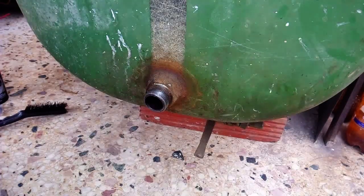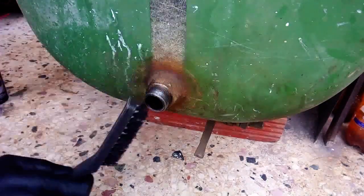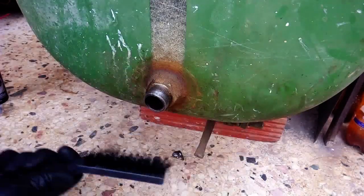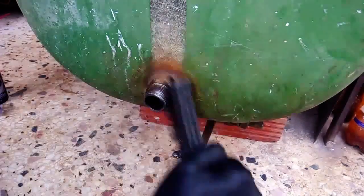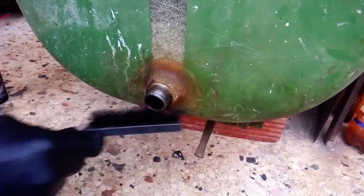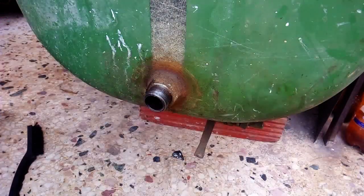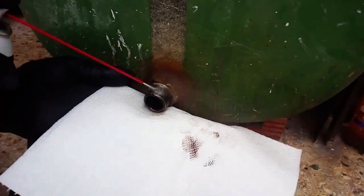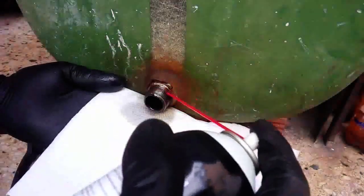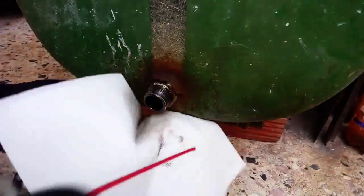As a first step I really like to have clean parts and I consider it very important. Because this part was in diesel — diesel was passing from this line for the past 30 years I think — so I'm using this carburetor cleaner spray to clean any grime left in the thread.